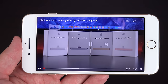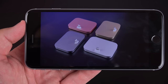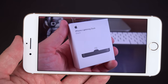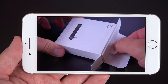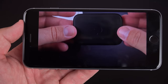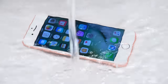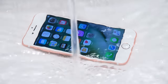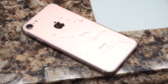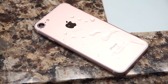Apple has also added a new black color to their iPhone Lightning Dock lineup to accompany the new black and jet black iPhone 7 colors. A major highlight is that this is the first iPhone to receive IP67 certification, meaning it's dust and water resistant. You can submerge the phone in one meter of water for up to 30 minutes — so don't take it swimming, but it will do a much better job protecting your phone in accidents or out in the rain.